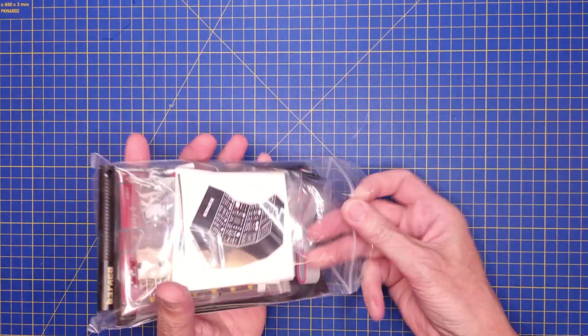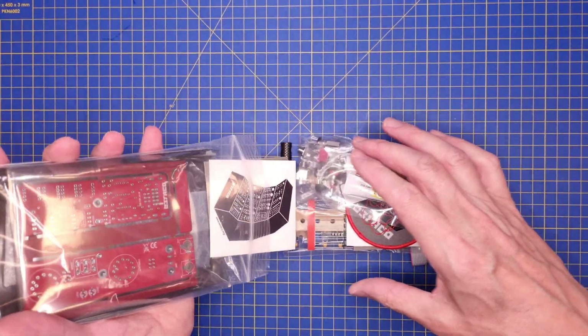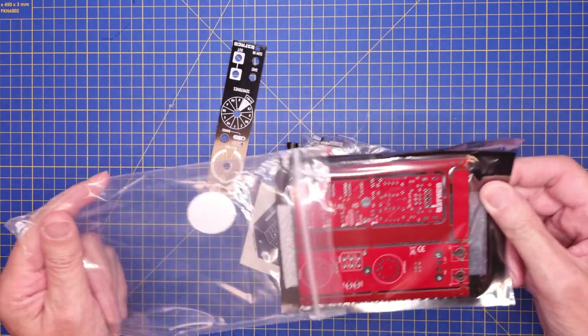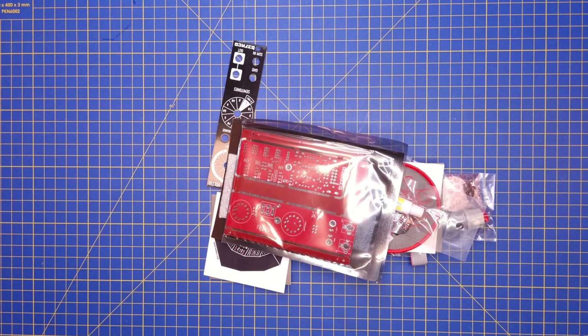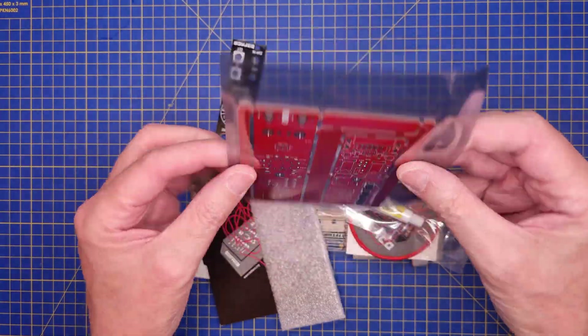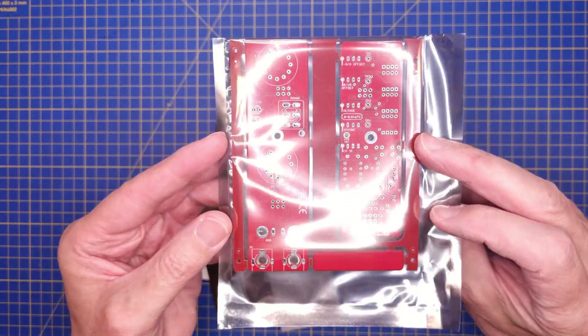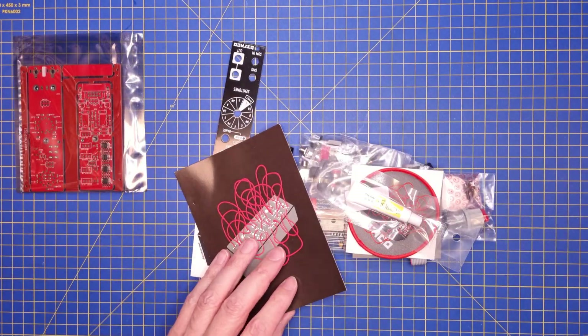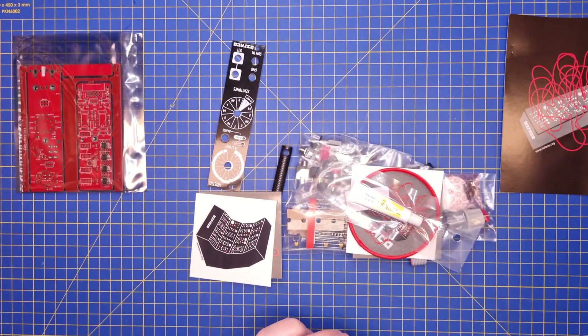The Voltio is an accurate voltage source that can output CV voltage according to the 1 volt per octave standard, using one knob for 1 volt steps and one knob for 12 semitones. The output voltage range can be 0 to 10 volt or plus minus 5 volt, selectable using a switch. The module also has a summing input, so it can be used as a precision adder.